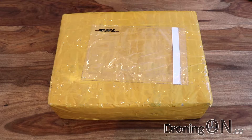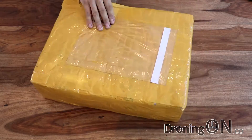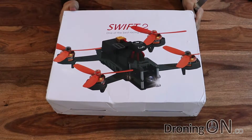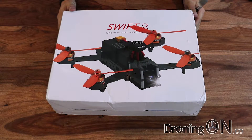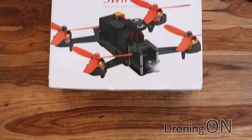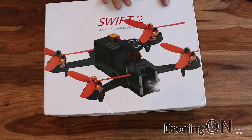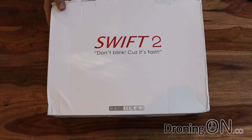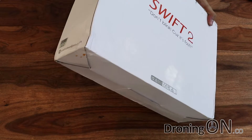So this is how the SwellPro Swift 2 arrives. Let's unbox it and see what's inside. They certainly could not have used more sellotape if they'd tried - it's certainly packaged very safely so rest assured it will arrive in one piece. We've got the box here with a nice picture of the SwellPro on the front and their caption: 'don't blink because it's fast.' So obviously we'll test that later.